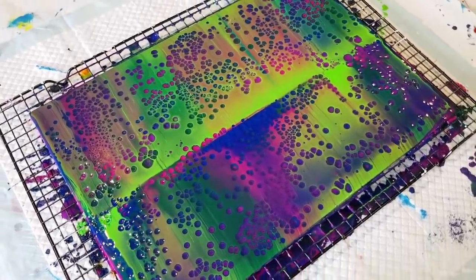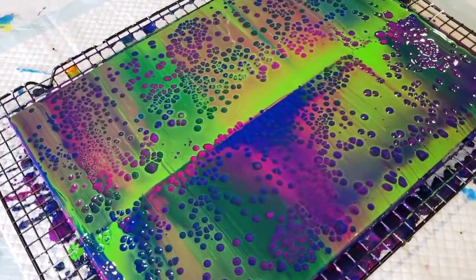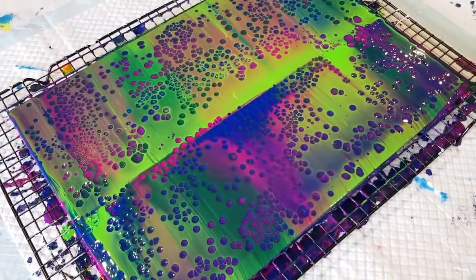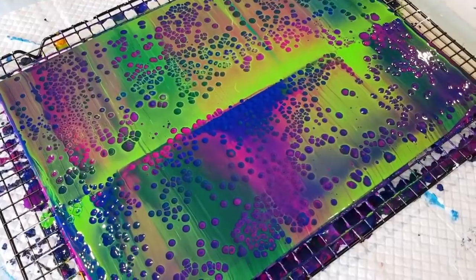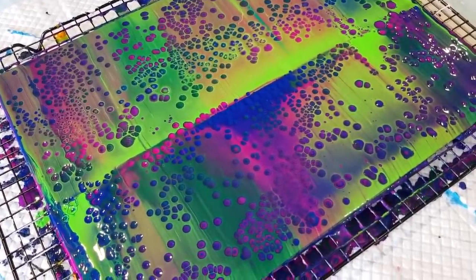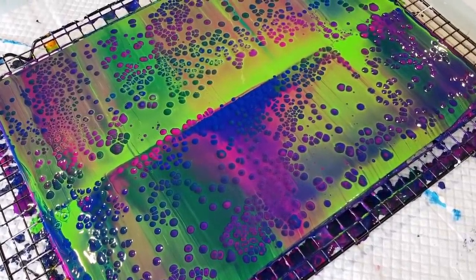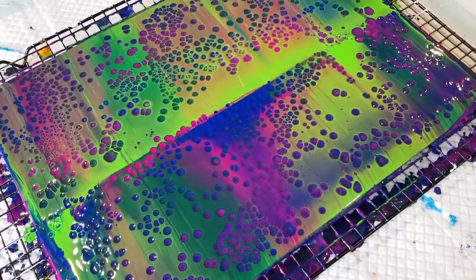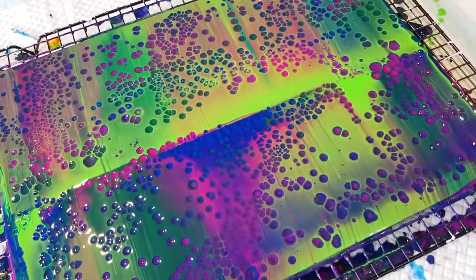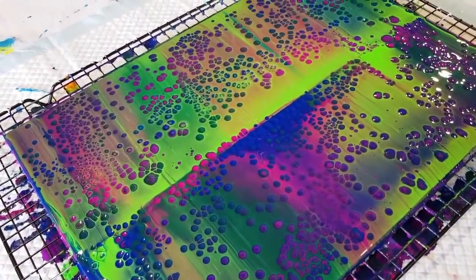I wasn't sure about the colors but yeah, I think it's really, really pretty — we'll call it 'Northern Lights.' I'm going to mix up some light brown, like a taupe or tan, to swipe with next, and I'm going to swipe over a chocolate, maybe some white and turquoise — we'll see what happens. Thanks for watching, bye for now!